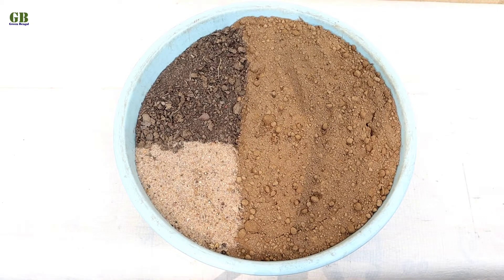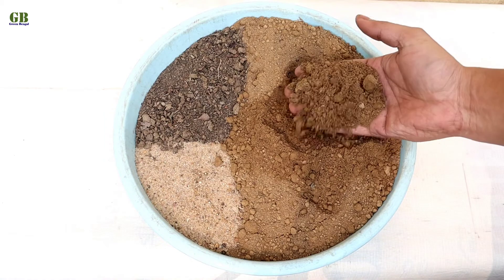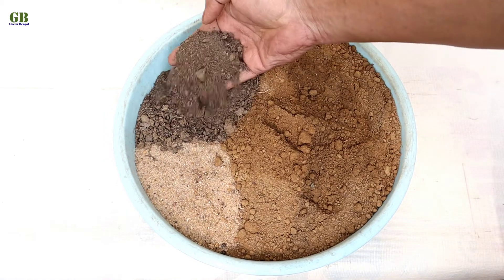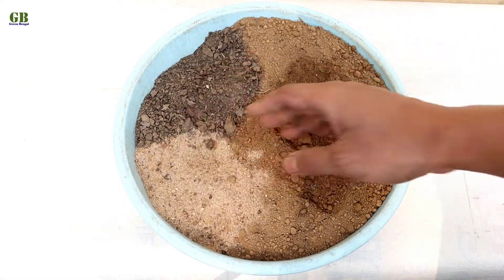Make the potting mix for sweet potato vine. The ratio of the potting mix is 60% normal garden soil, 20% vermicompost, and 20% fine sand. Mix it well.